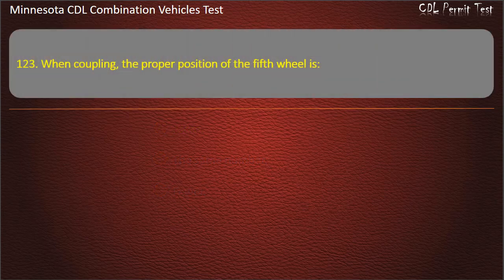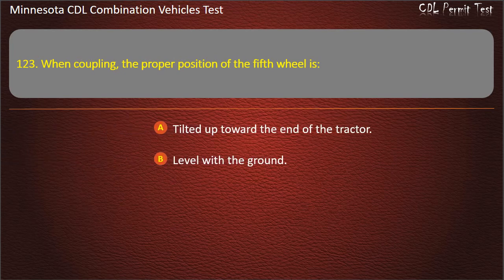Question 123: When coupling, the proper position of the fifth wheel is — tilted up toward the end of the tractor; level with the ground; or tilted down toward the end of tractor. Answer: Tilted down toward the end of tractor.